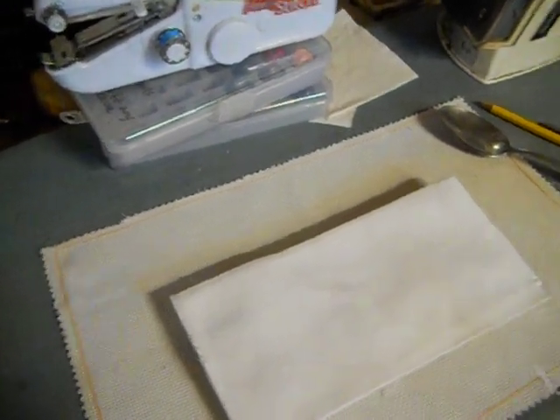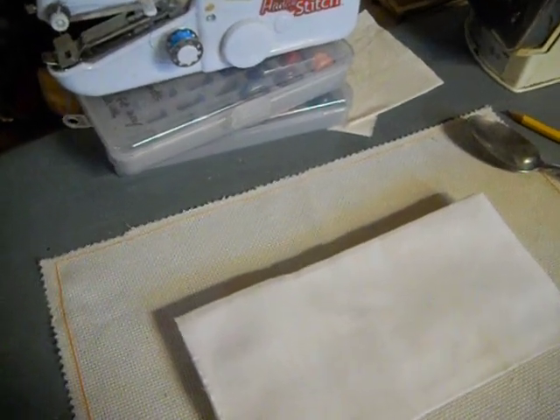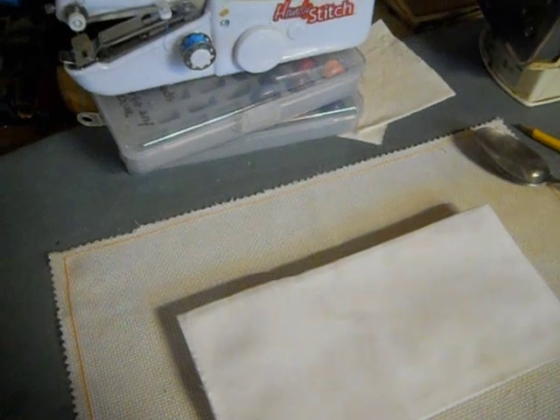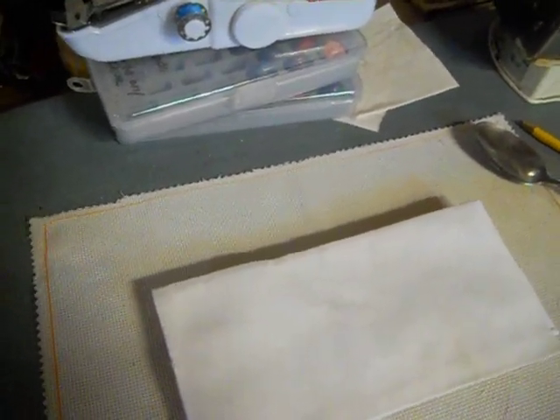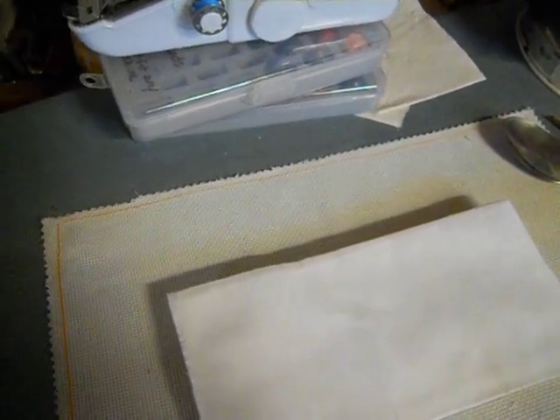I've mentioned this before, but I want to talk about minimalist tools for landscape design going outside. I am using my Brother LX3014 sewing machine, which is the most modern machine I have, to make face masks.